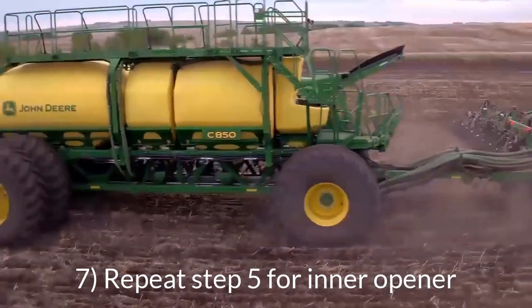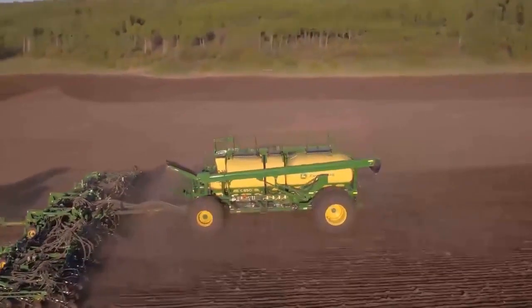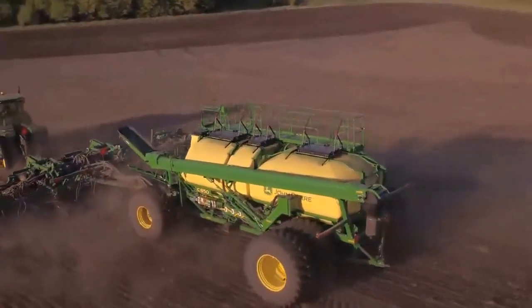Once you have recorded the turn on and off times for the outer opener, repeat the process to record the turn on time of the inner opener of the center section. Then repeat those steps to document the turn on and off times for all remaining active tanks of the air cart.